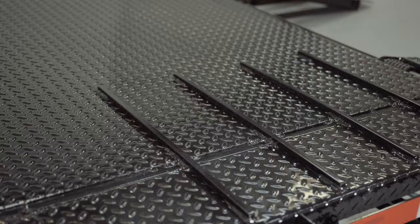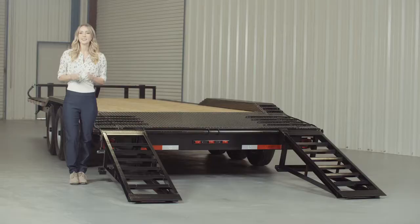As we walk to the back of the trailer, we come to the dovetail. The four-foot dovetail is heavy-gauge diamond-plate steel, also with traction bars. This provides a more gradual incline with better grip for safer loading and unloading of equipment.